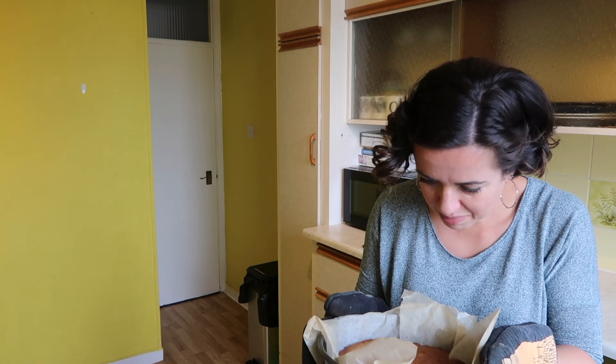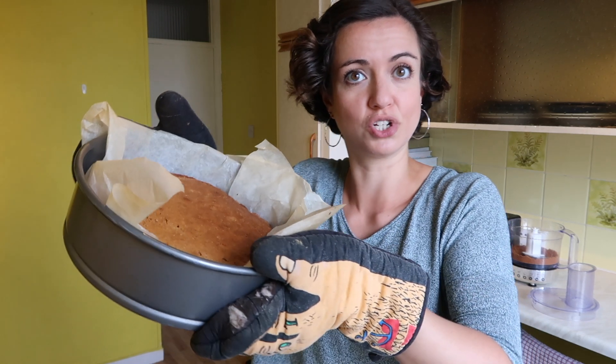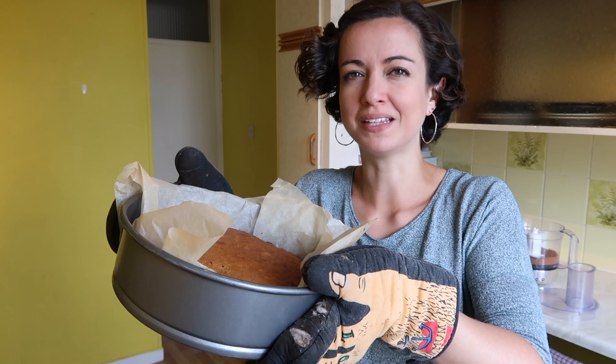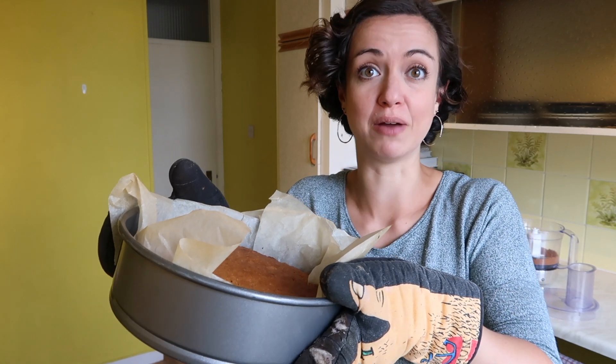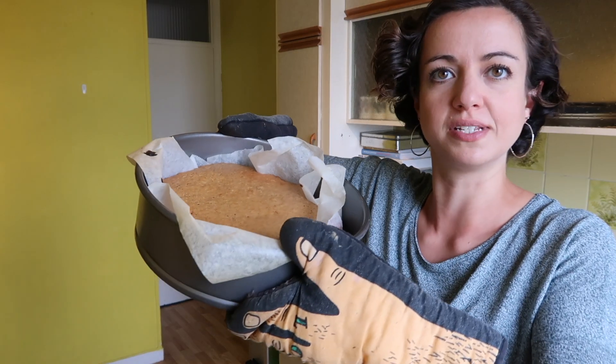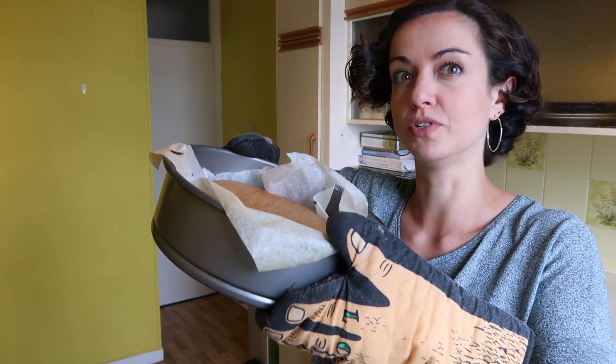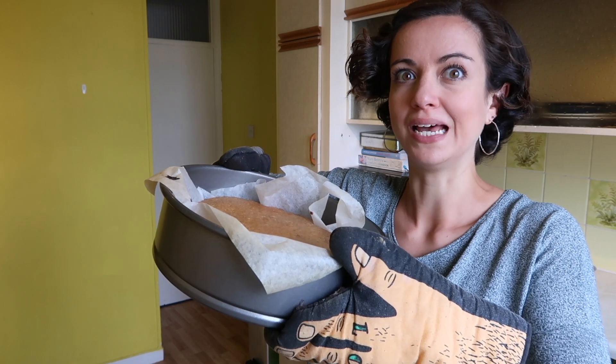The cakes have been in for 20 minutes. The recipe says 20 to 30, but seeing as we always err on the side of burn in these bakes, I'm going to check them now. It's very golden on the top but still wobbly like a jelly. I think I might lower the temperature — I should swap them around. This one on the bottom is distinctly lighter in colour, so I'm going to swap them, reduce the temperature, give it another 10 minutes and hope for the best.